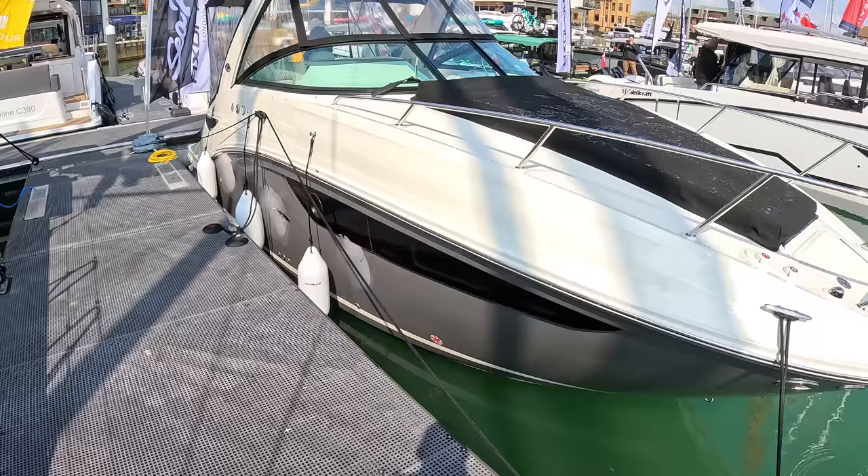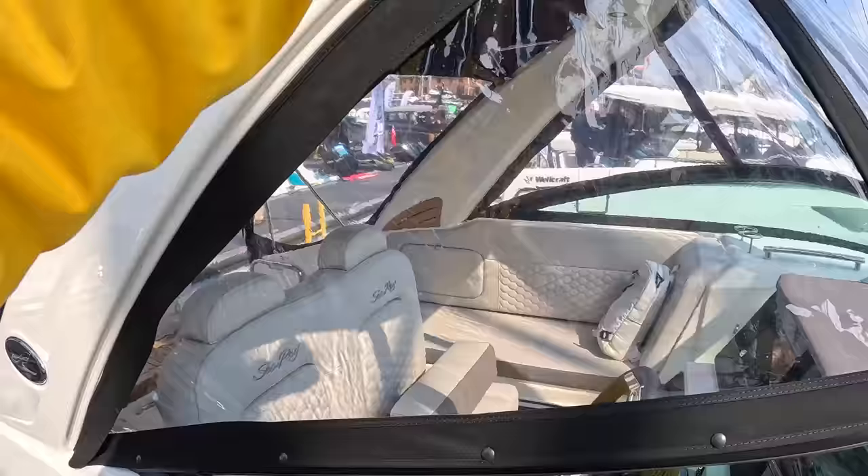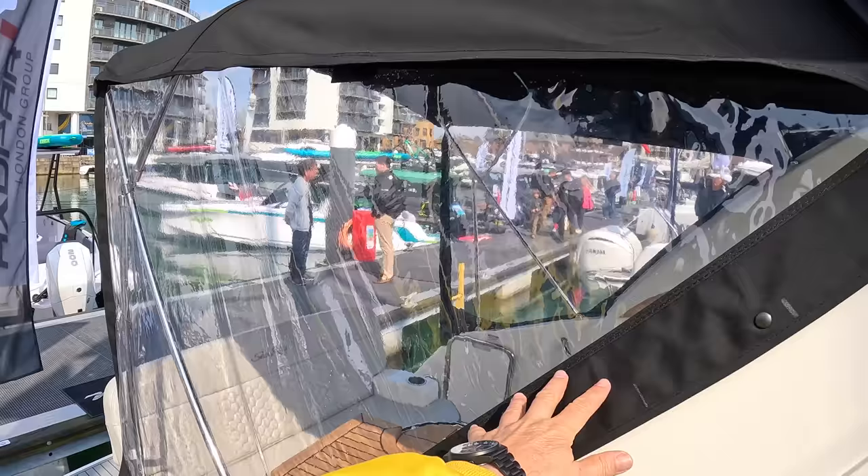There's a radar arch on this one and the canopies just slide into it. You can see these grooves — what they call luff grooves — so the canopy just slides in through there and clips on. What you can also do is take the side pieces out, leave the top on, and that gives you a bimini top for a bit of shade if you want it.